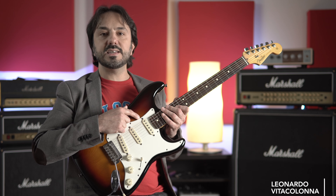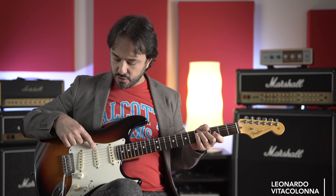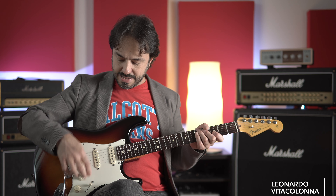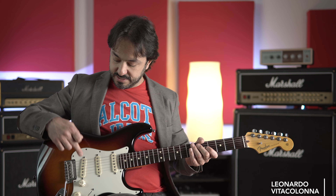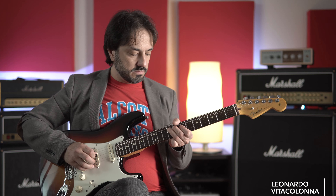Iniziamo con la mia Stratocaster. La caratteristica principale è la presenza dei tre single coil, che danno la possibilità di avere ben cinque sonorità: ponte, ponte-centro, centro, centro-manico e manico. I single coil hanno molta dinamica. L'unico problema è che il single coil al ponte in prima corda è veramente un polmone — il suono è proprio piccolo. In questo caso, per registrare il solo di apertura ho utilizzato il pickup al manico, per un suono più gonfio e cicciottello.